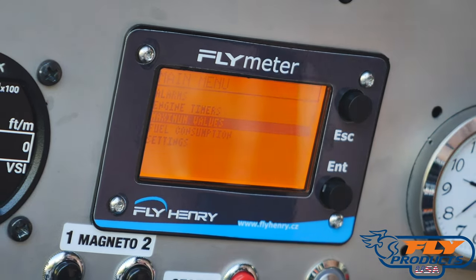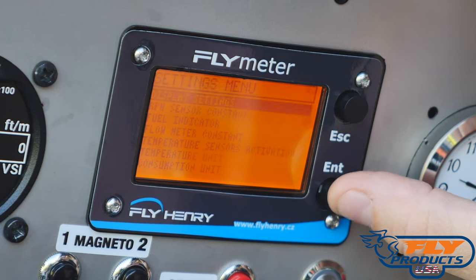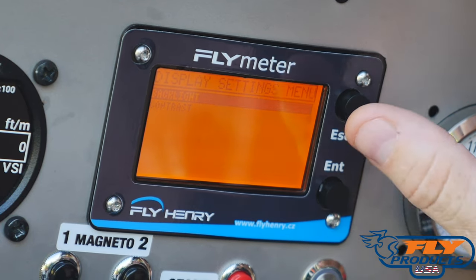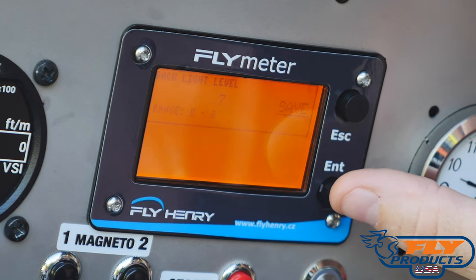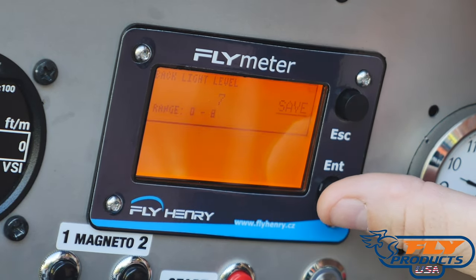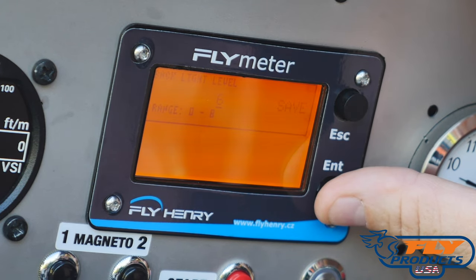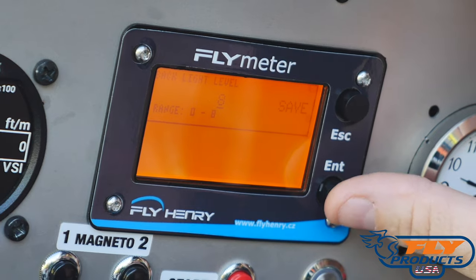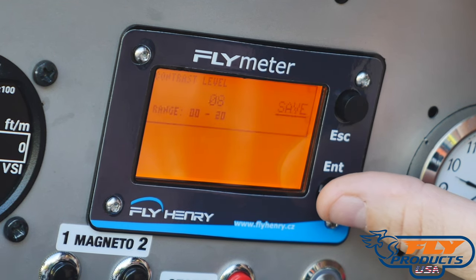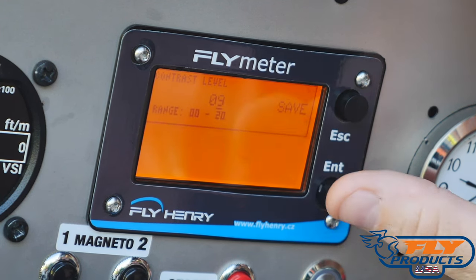We're not going to mess with fuel consumption right now as that's a future capability. Going into the Settings menu, we'll go to Display Settings first. We can set our backlight — often when machines are delivered the backlight is turned off, and you'll want to turn this on. The backlight level range is zero to eight; we have ours set to seven. You can hold the button to cycle through levels. We'll set it to eight and save. Then in the Contrast menu, you can also hold the button to change the contrast level — I like high contrast, so we'll leave ours at nine.